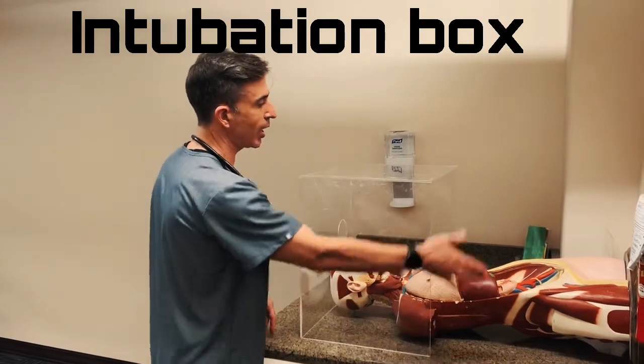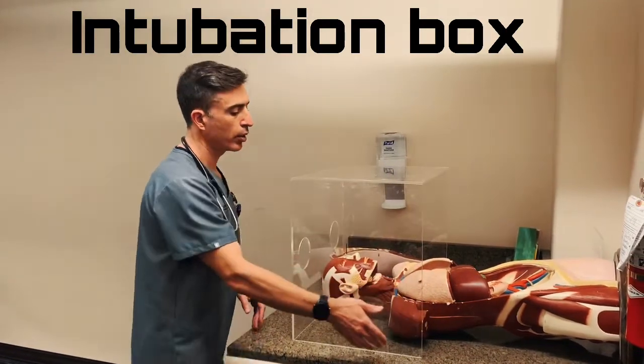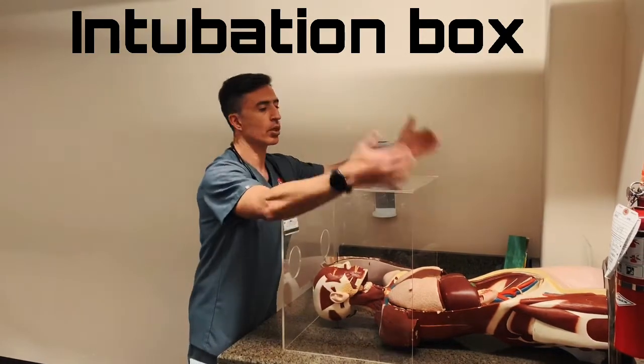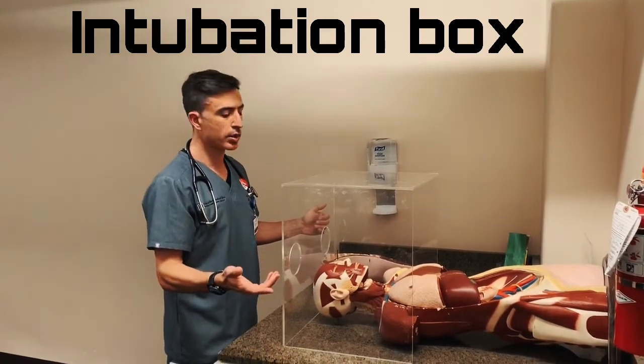If you choose to do so, you can put any type of impermeable gown or bed linen here — one of the surgical blue towels — tape it, and you can completely close the patient off even to a better extent.